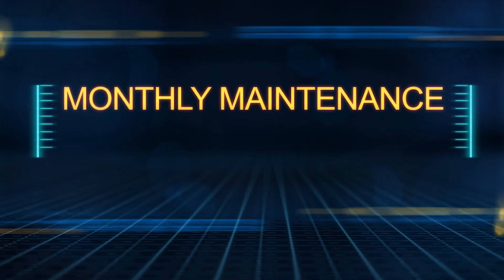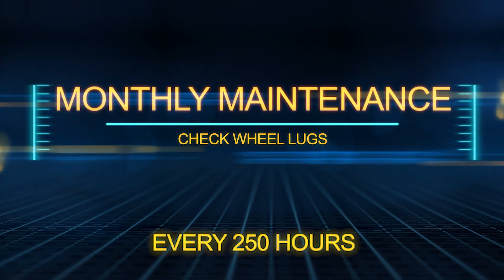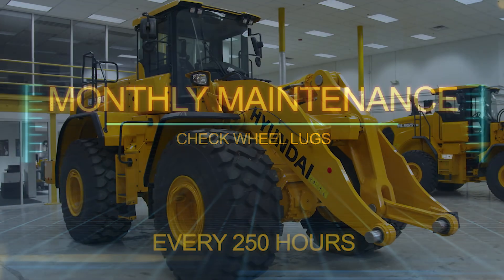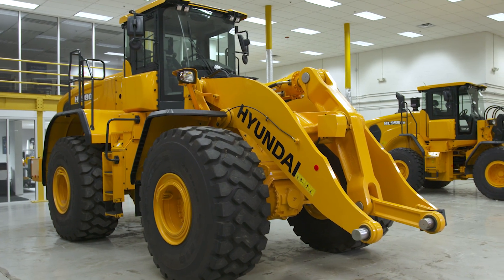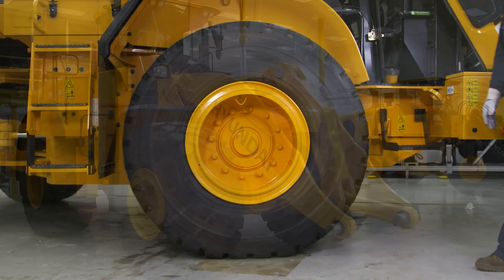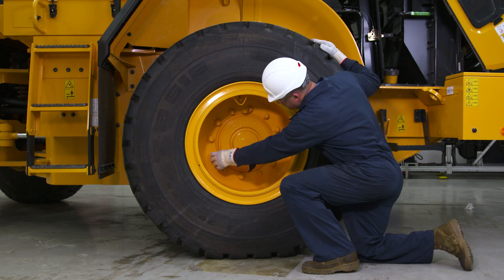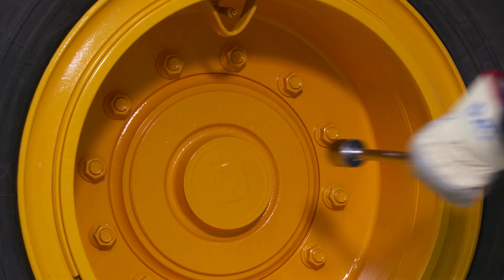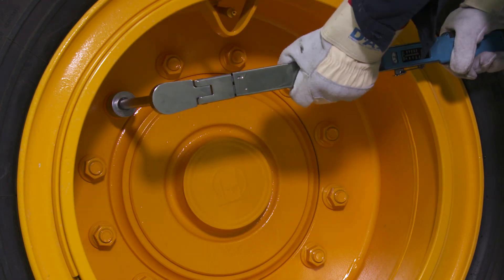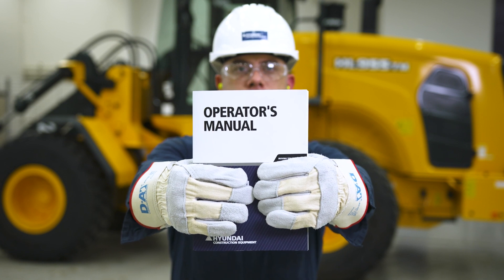Now we'll look at maintenance procedures that should be done monthly or after every 250 hours of operation. Checking the wheel lugs is a simple process. Make sure the machine is parked on a flat surface. Walk around the machine and make sure there are no missing wheel mount nuts. Check the torque on each nut and adjust if needed. You can find the torque specifications for your wheel loader in the operator's manual.